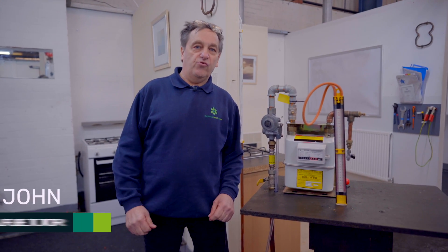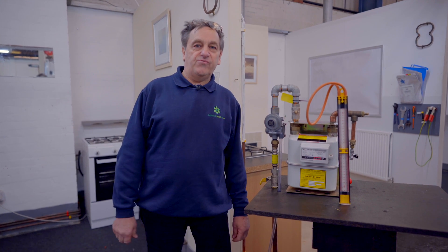Welcome back to the USG Knowledge Hub. My name is John and we are covering the medium pressure metering today.